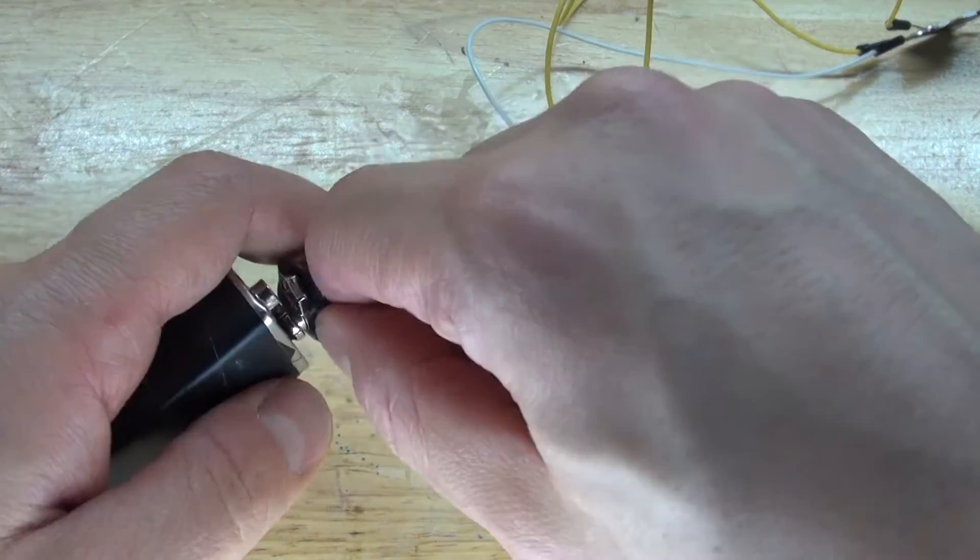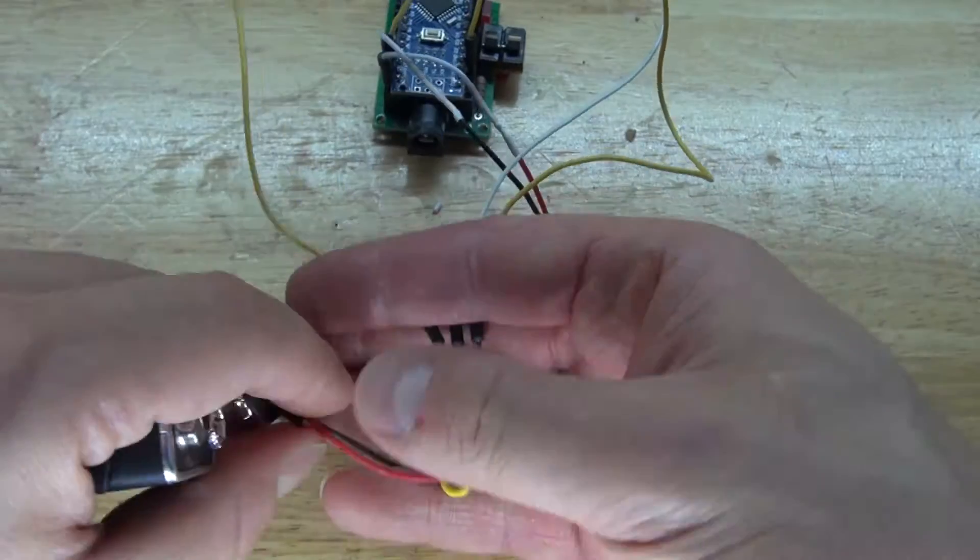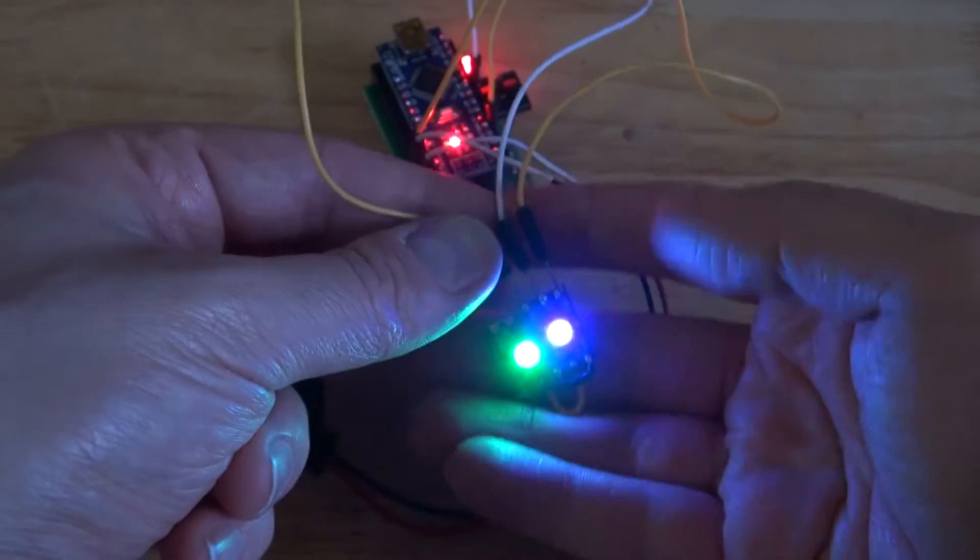Plug in the 9V battery. And there, as you can see, the LEDs light up. Very nice.